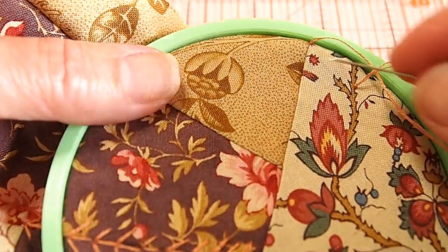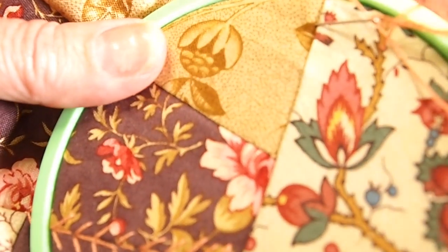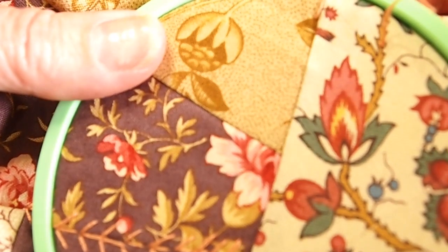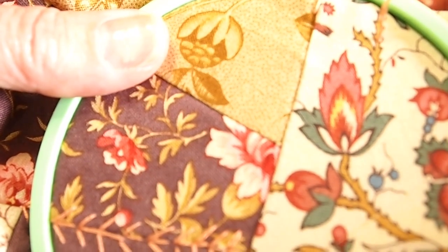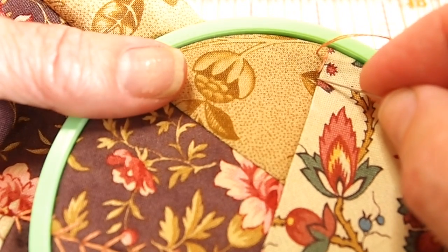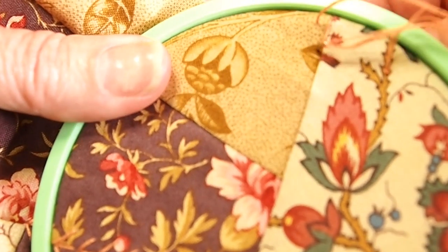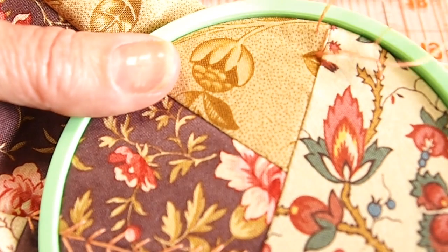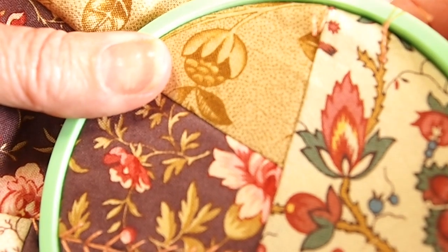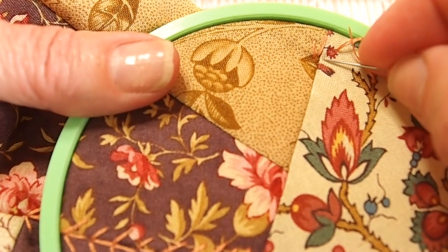On this quilt square I did the fern stitch — you can refer back to another video on our TLC Inspirations playlist on the fern stitch. I actually have videos on the fern stitch, stem stitch, straight stitch, lazy daisy, and coil stitch. You can refer to our hand embroidery playlist to find all the stitches I worked with on this square. For the fern stitch, you start out with a straight stitch, then come up on the left side and go down at the bottom of the stitch, then come up on the right side and go back down at the bottom of the straight stitch again.